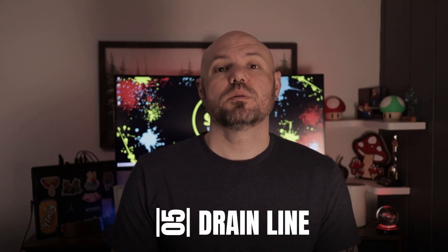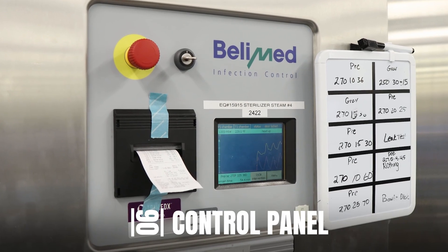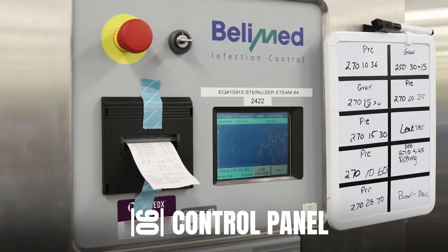The drain line removes air and condensation from the chamber. And lastly, the control panel allows operators to select sterilization cycles and access any other data or functions as needed. Understanding these components helps SPD techs operate, troubleshoot, and maintain sterilizers effectively.